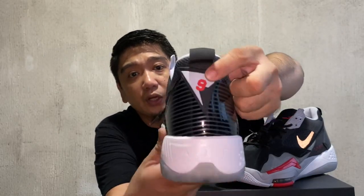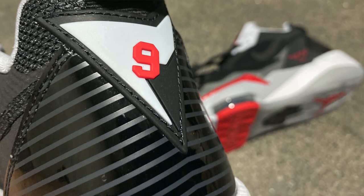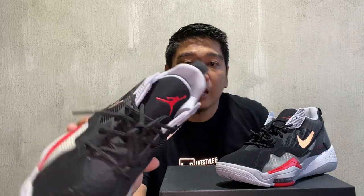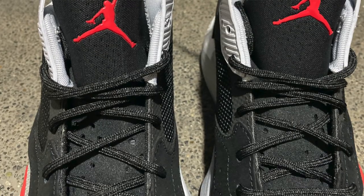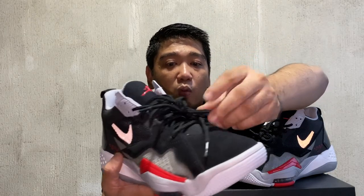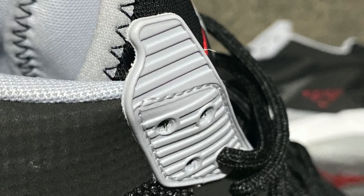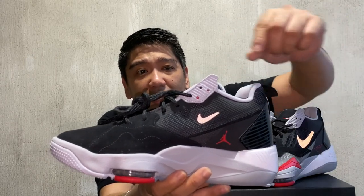On top of the heel counter, you have this inverted triangle with the number 9 — the same detail seen on the Jordan 7s. On top of that, you have a pull tab. The sock liner is light gray. On the tongue, there is a neoprene material with a Jumpman logo in red in the middle. The laces are typical round laces. The eyelets have a rubber attachment on top, which gives a little bit of nostalgia from the 90s — I've seen a lot of Nike sneakers from that era with this similar pattern.